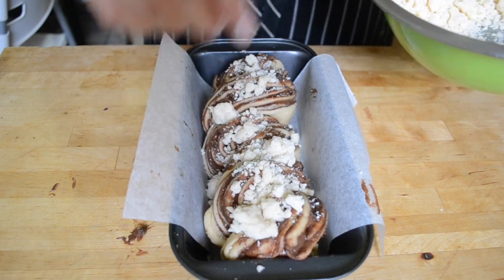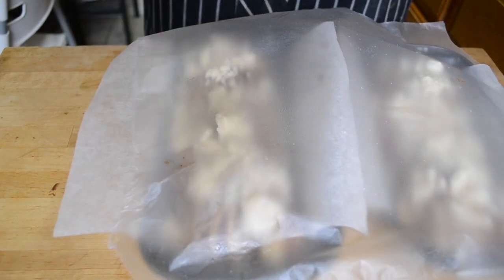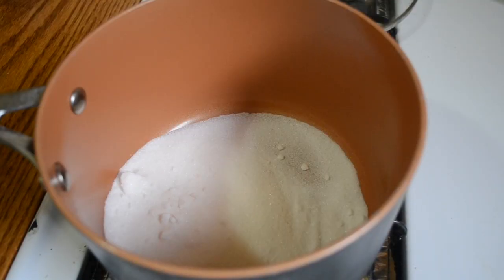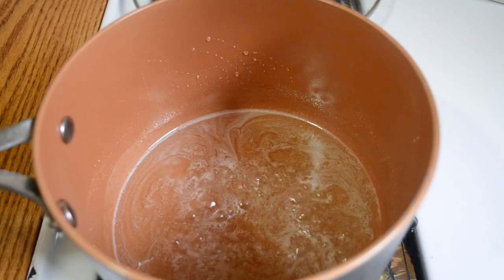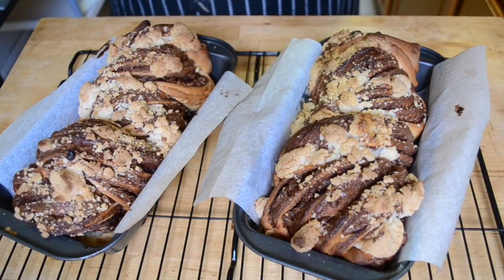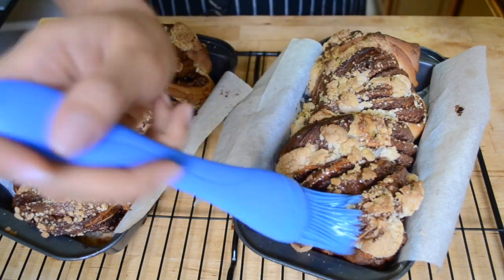Top the babka with half of the streusel mixture, then make the second babka the same way. Cover the loaves with plastic wrap and let them rise for another 30 to 45 minutes until puffy. Then place them on a baking pan and put them in the oven. While they're baking, make your sugar syrup by melting together some sugar and water over medium-high heat, stirring until the sugar is fully dissolved. Set it aside.